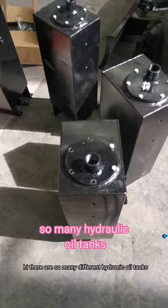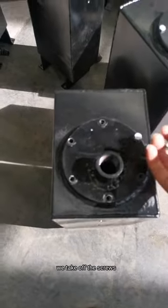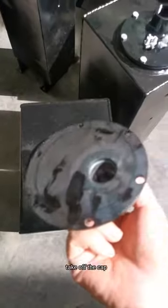Hi, there are so many hydraulic oil tanks. First, we take off the screws. Then, take off the cap.